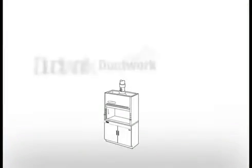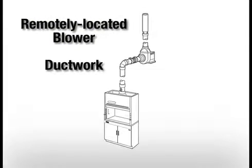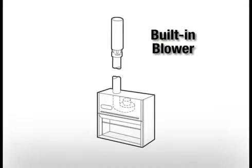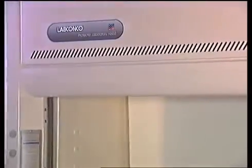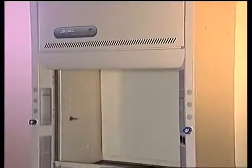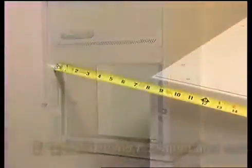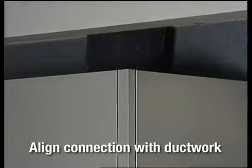As with any hood installation, ductwork leading from the hood to the outside and a blower, either remotely located or built into the hood, are required. Ductwork and blower installation is not shown in this video. Before placing the cabinet and fume hood in their permanent locations, ensure that at least 8 inches of clearance exists between the base cabinet and wall, and the hood's exhaust connection will align with the ductwork.